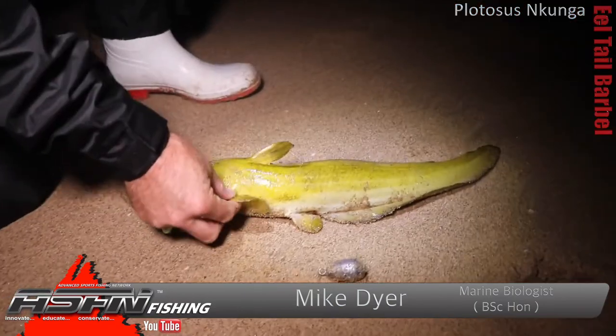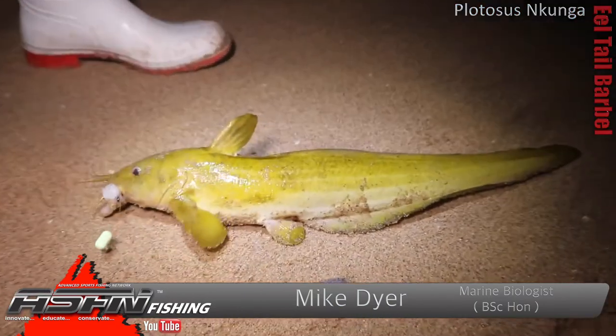Good morning guys and girls. Today we're going to be talking about another slimy creature — something that probably not a lot of people enjoy catching, but competitive anglers really love them because you can develop a big hit to them very very quickly. That is of course the eel tail barbel, affectionately known as an ETB.